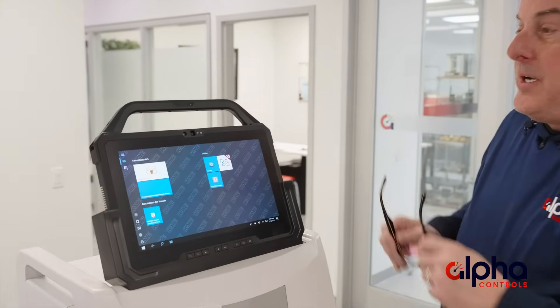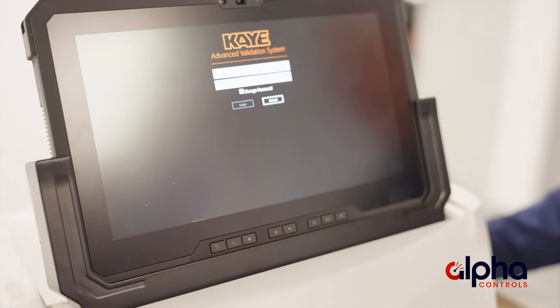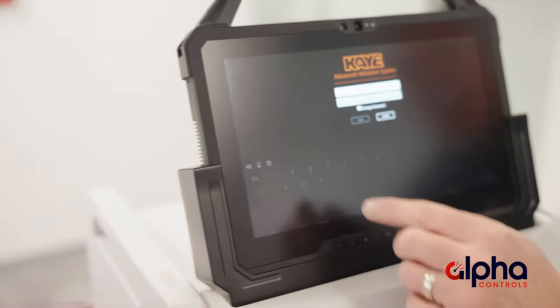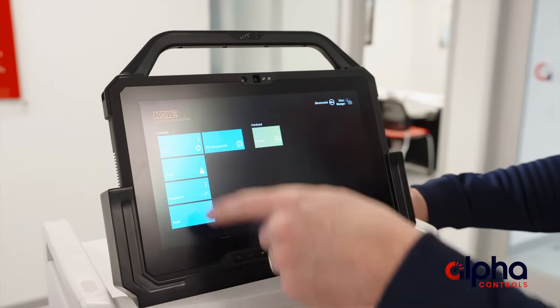Now that we know a little bit about the AVS hardware, let's take a look at the software. As you can see on the main screen here, we click on the AVS tab, which takes us into the main screen. You'll have to put your password in here, being CFR compliant. As you can see on the screen here, you've got all your different activities.